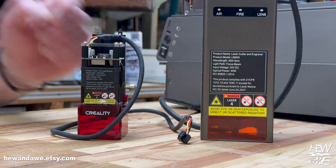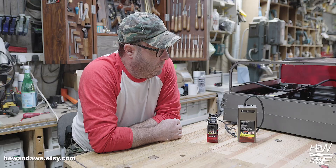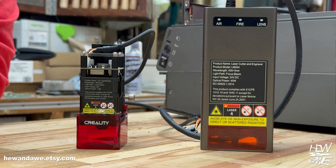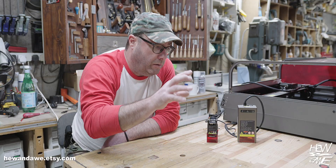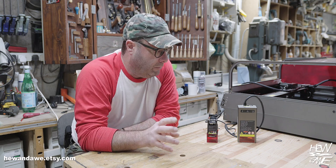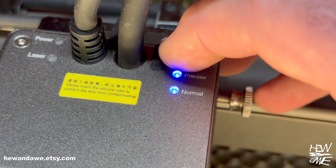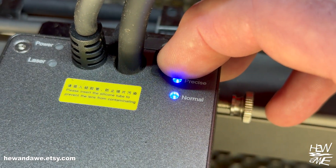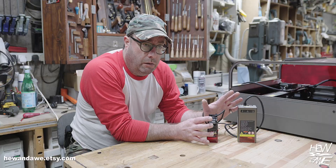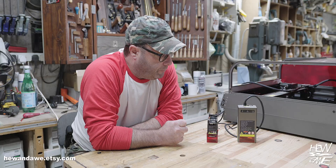Snug as a bug in a laser-cut rug! A quick unique selling proposition of this machine: it comes with two laser heads — a 1.6-watt and a 40-watt — so one machine covers a lot. The 1.6 does very fine work, and as you move up in wattage the beam gets thicker, so it's less detailed. The 40-watt has a button: hold it for a few seconds and it switches to precise mode, which is 20-watt.